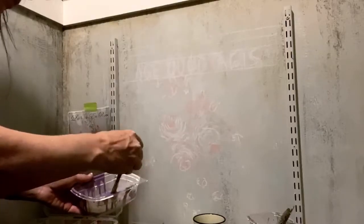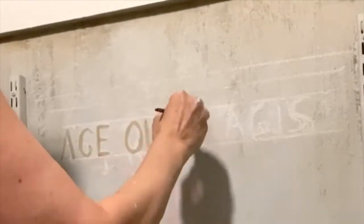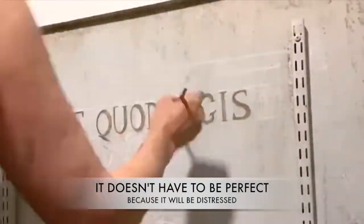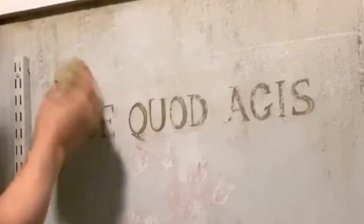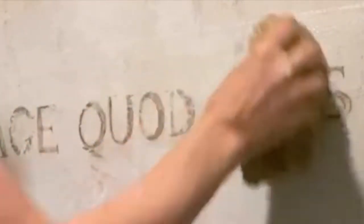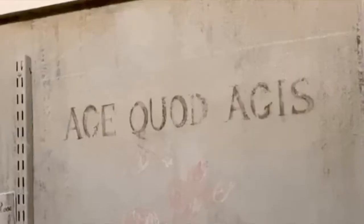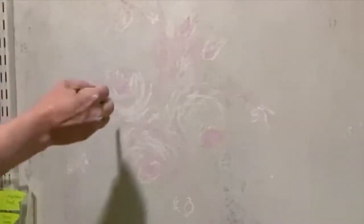I taught workshops for years and every time someone would get a brush in their hand for the first time they would get all scared and stressed out. The thing is, just have fun with the paint. As you can see these words and letters aren't perfect — I'm going to be aging them and doing a lot with them. Perfection is not really the goal. It's the feeling and how it feels.